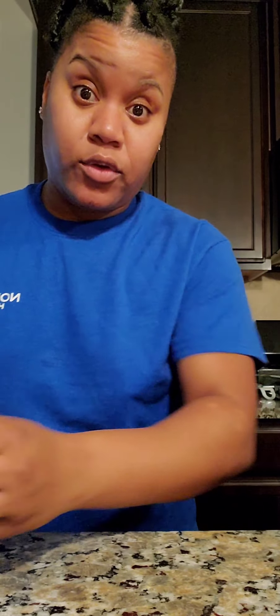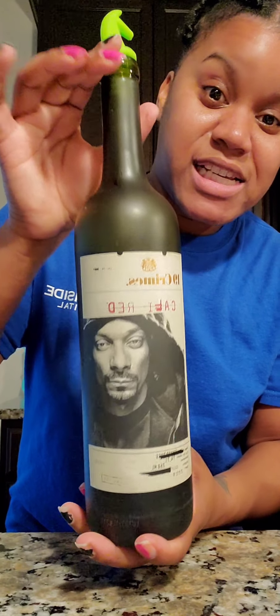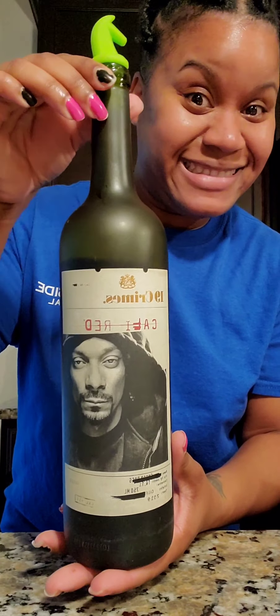I also want to show you some stuff that my husband got me for Mother's Day. I got my wine in my glass — got me some red wine. I saw this at Kroger and I wanted to try it. Snoop Dogg has a wine, so I want to try it.